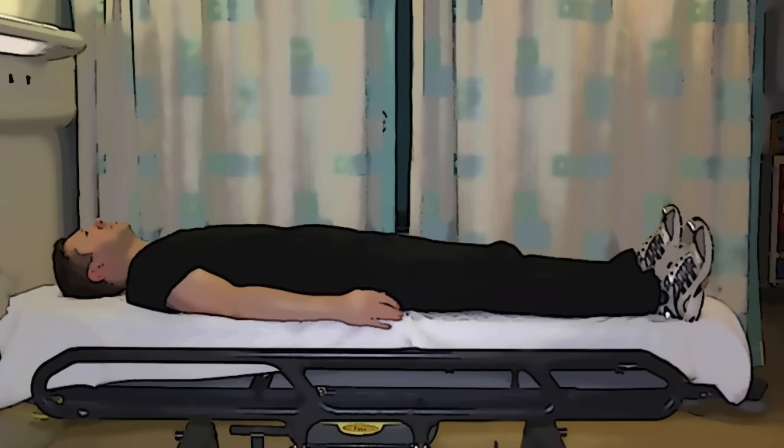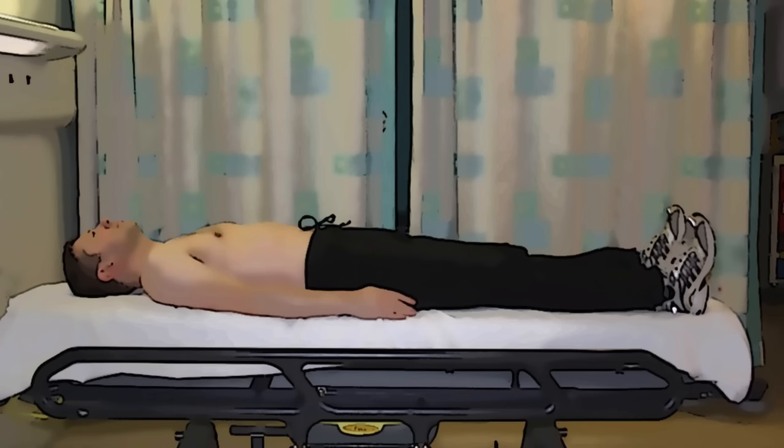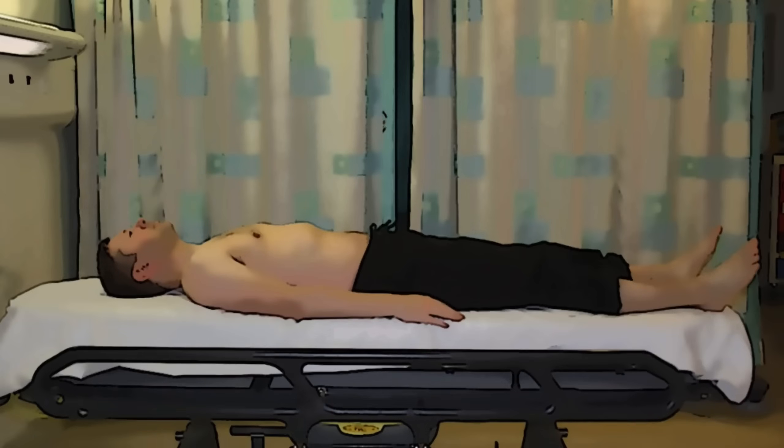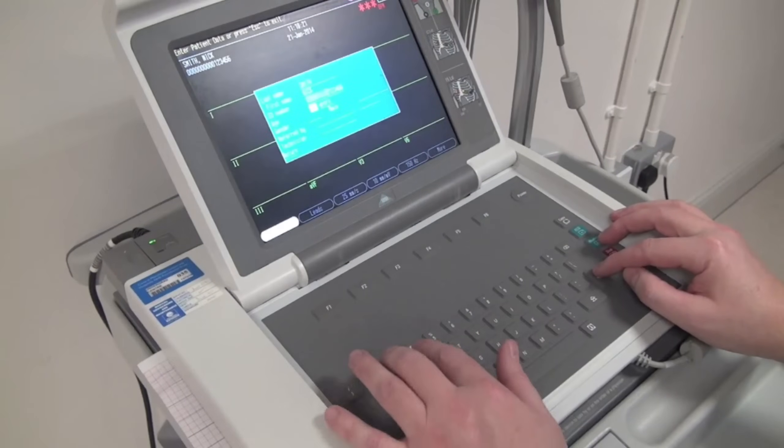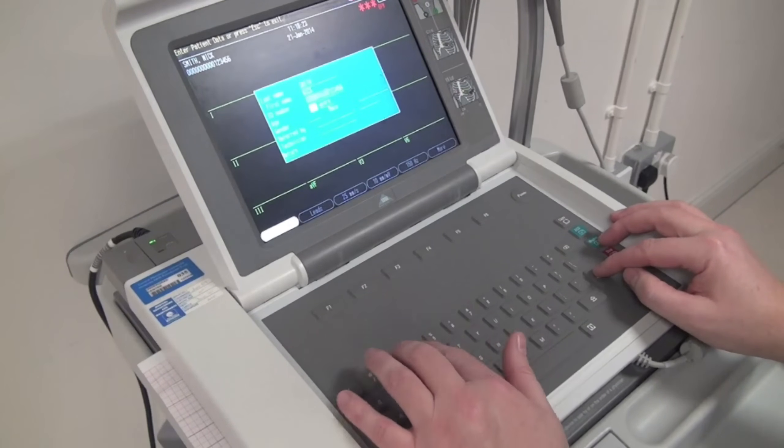Ask your patient to undress from the waist upwards, including bra if necessary. Socks and tights should be rolled down or removed so that you can get at the lower legs. The patient should be positioned where possible flat or in a semi-recumbent position and comfortable. They should remain covered whilst you enter the patient's demographics into the ECG machine.